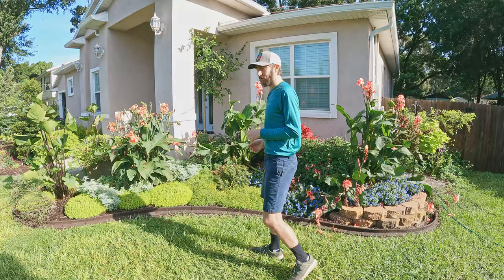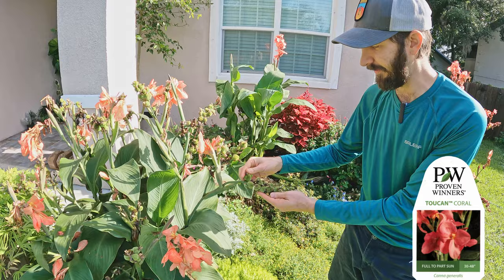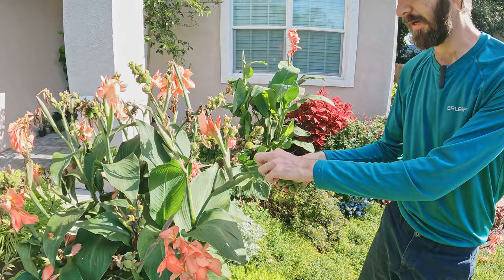If you look over here, a lot of these canna lilies — these toucan coral canna lilies — have these beautiful seed pods left. I wish you could see them or touch them in person because they have almost a rubbery type feeling to them. It's really cool to add to any of your cut flower arrangements, adds a lot of interest, or just leave them here in the garden for some interest.